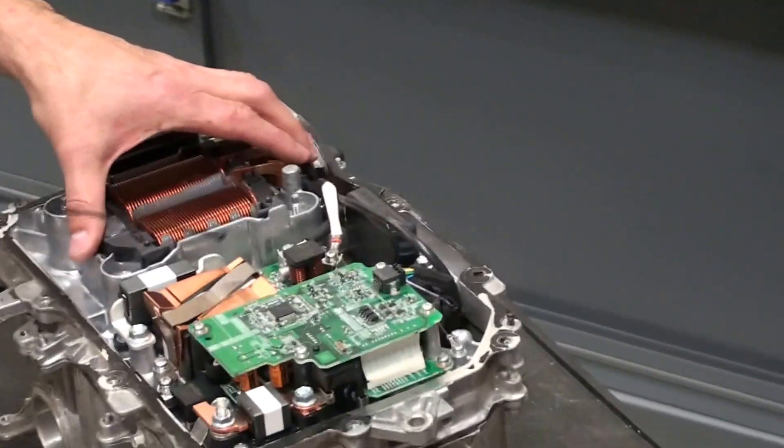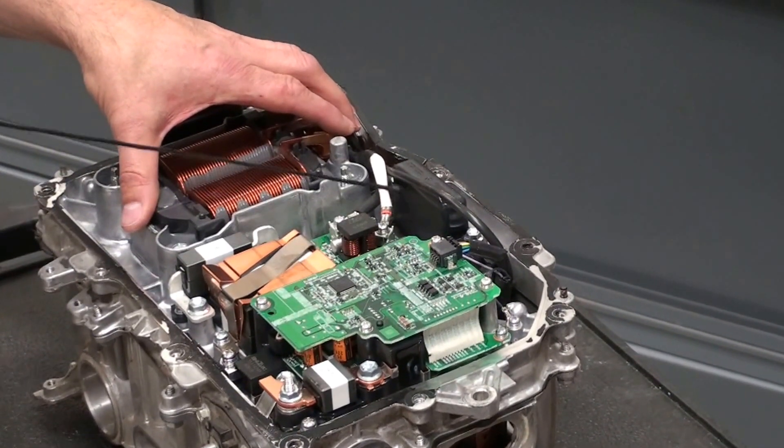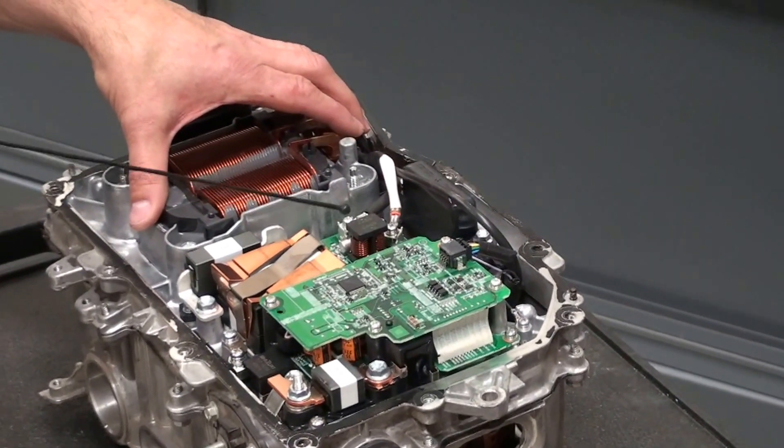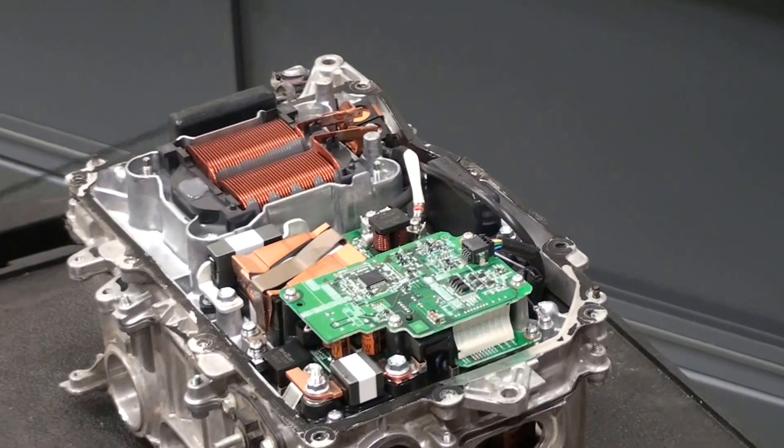On the bottom of the power inverter you have this unit here — this is the DC to DC converter. The DC to DC converter replaces the traditional alternator or generator on the vehicle. This unit can output over 100 amps to power the normal 12 volt electrical system on the vehicle.